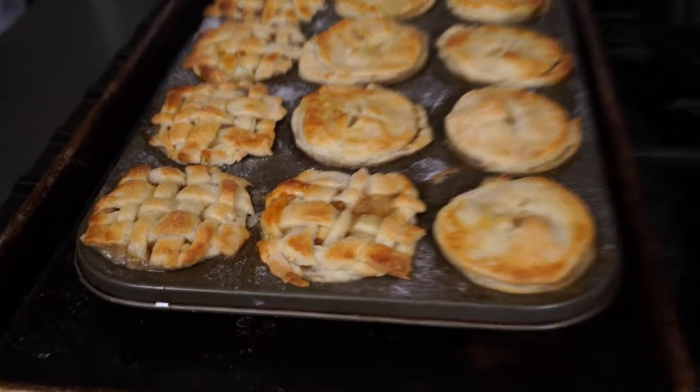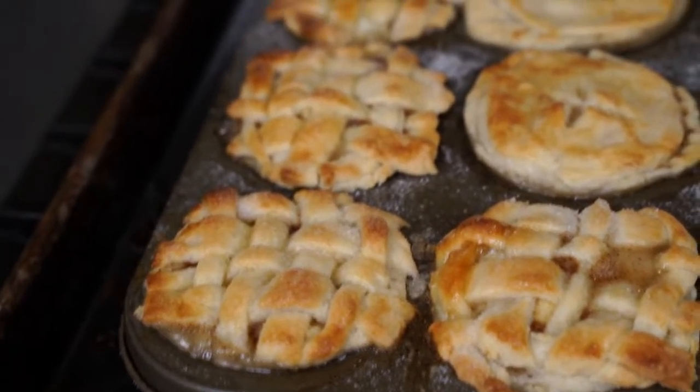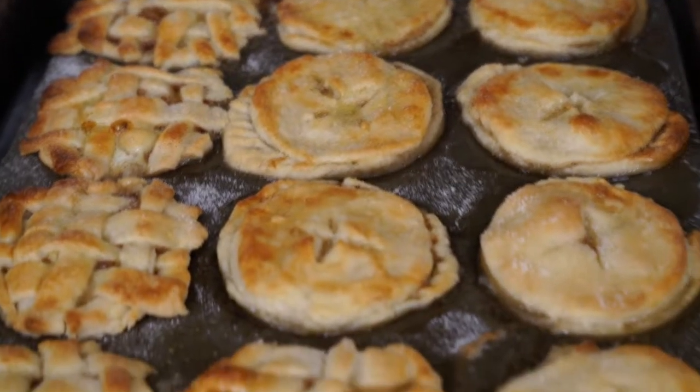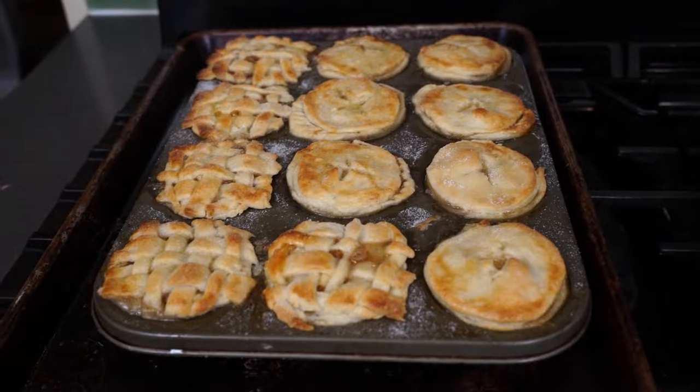Hi guys and welcome back to my YouTube channel Cooks by Kari. If you're new here I'm Kari, and for today's Foodie Friday video I'm sharing how to make these delicious mini apple pies. The recipe comes from the New York Times. So without further ado let's get into the video.